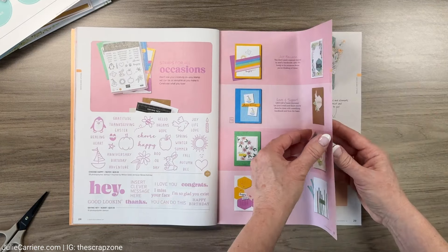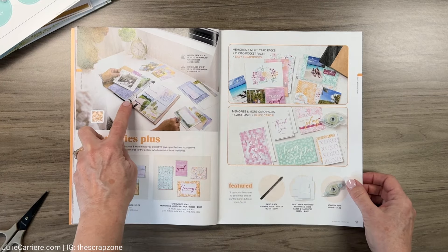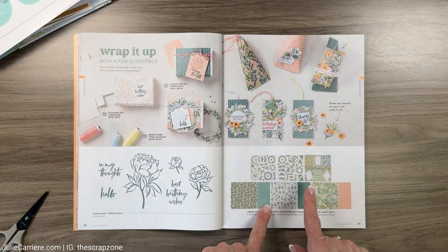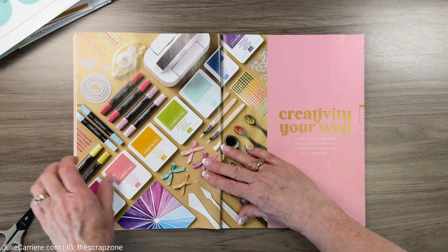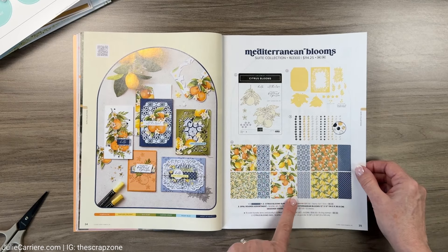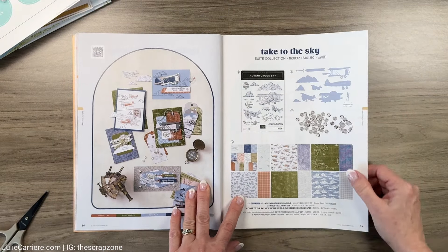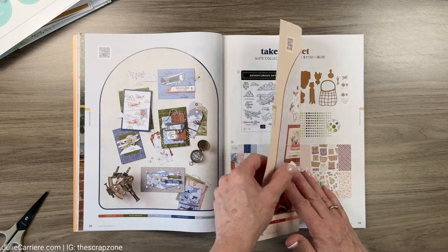They do have pocket cards that you can do some scrapbooking with - very minimal at this time, but stay tuned. This paper here I do not have but it is on my wish list - it is absolutely gorgeous and is going to be a scrapbook layout for sure. This one reminds me of 'Isabella,' which was a Close To My Heart paper, but this one is more rich with deeper colors. A lot of my CTMH maker friends did get this one.